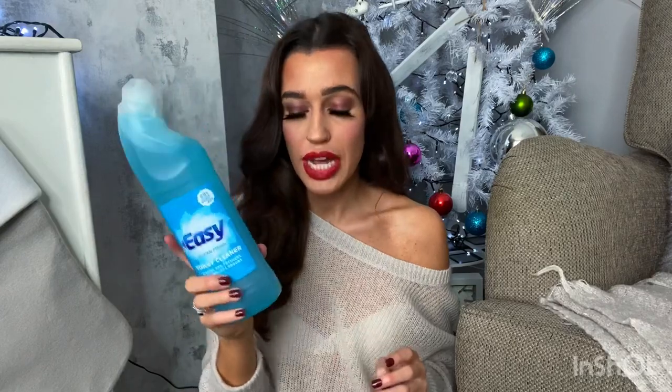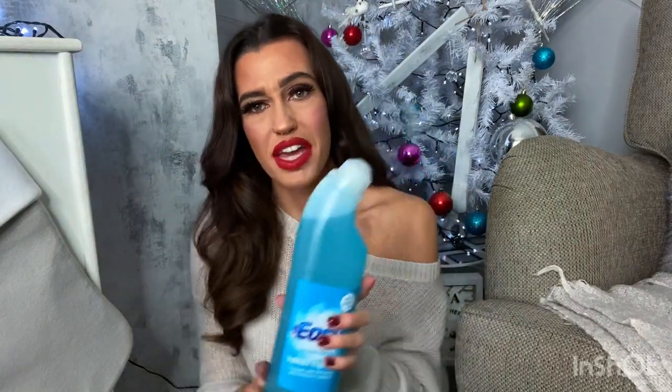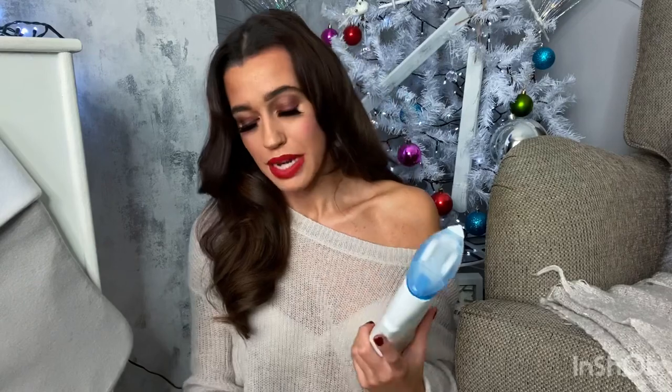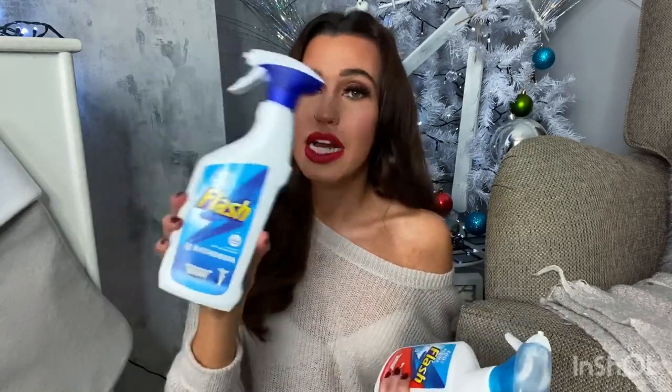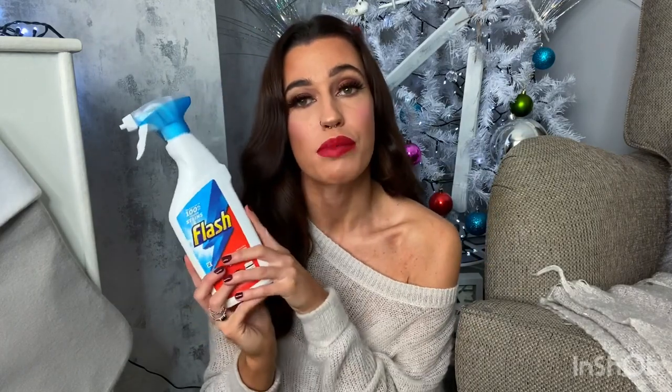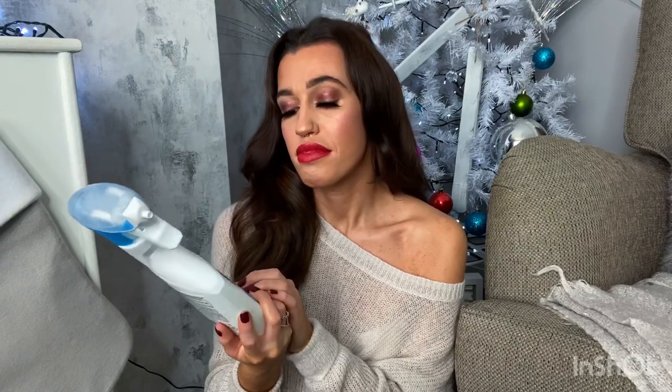Now we're moving on to cleaning products — I have a full Asda bag full of stuff. First up is toilet gel, always a necessity, it's about 69p and does the job. I also got some Flash bathroom cleaner — I love the smell and how well it cleans. And I picked up some Flash bleach spray for a deeper clean. It does smell strongly of bleach, but I don't mind it.